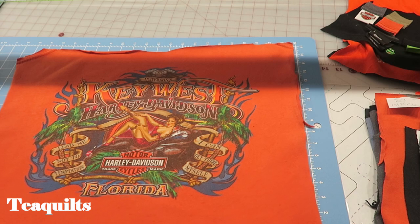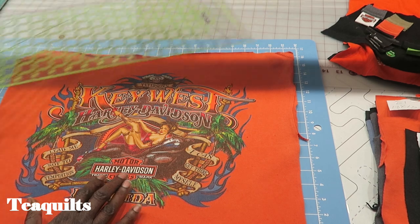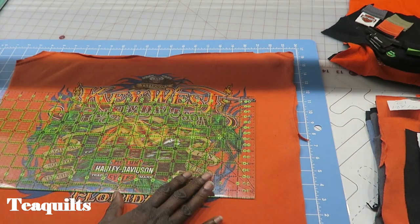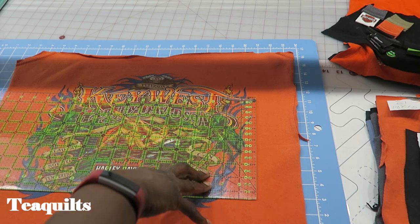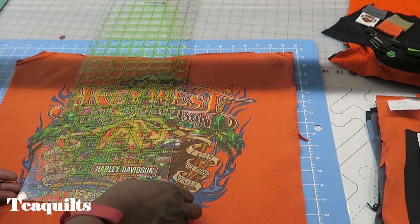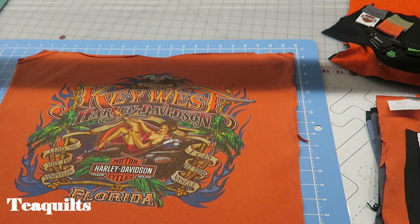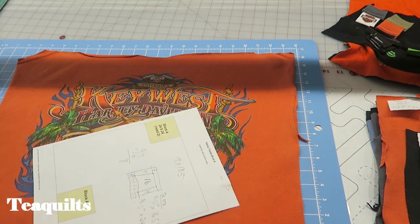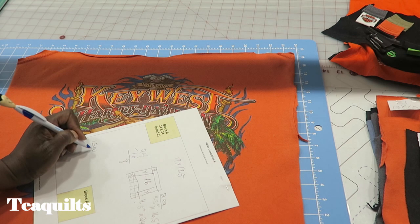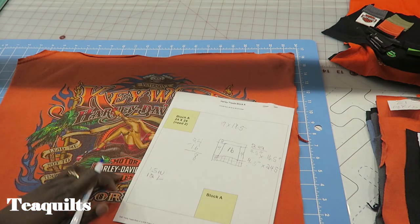I'm just going to measure my screen print because I need to know what size it is before deciding what I'm going to put into my quilt top. This screen print is a lot bigger — it's about 15 inches wide and again about 12 inches high, so 15 by 12 inches. That means this is most definitely going to be a rectangle of some sort. I always just write down my numbers: 15 inches wide by 12 inches in length.